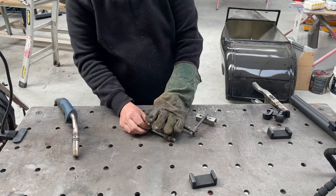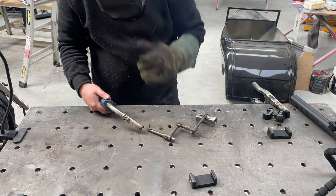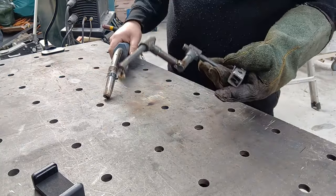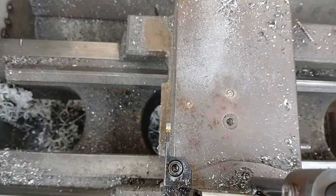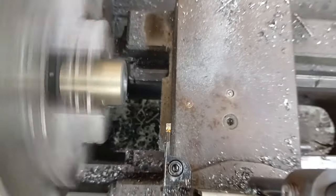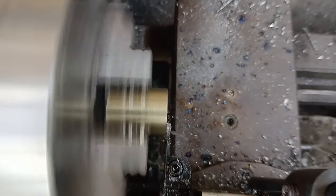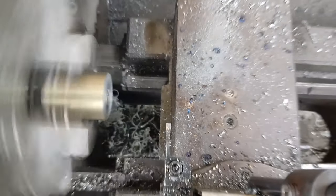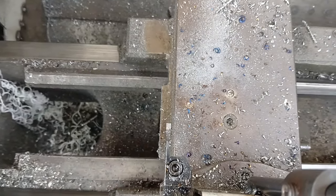I'm going to put that straight on there. And just like that, we've got a custom camera mount for a lathe. Look at that — directly over the tool. I was just seeing some vibrations in here; there's not much I can do about that. But I'd call that a success.